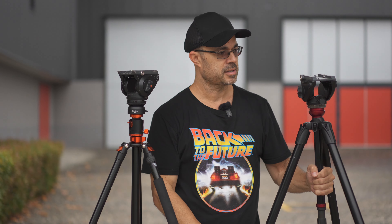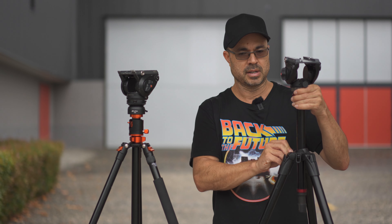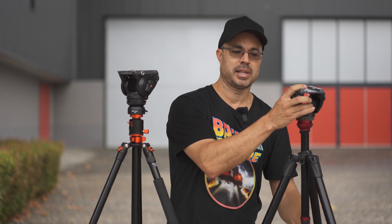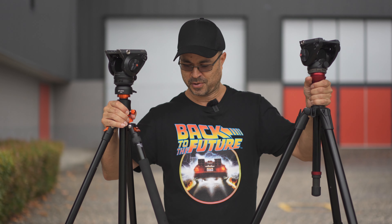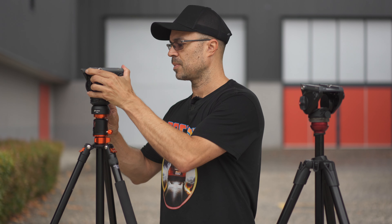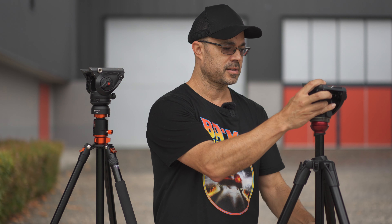I can talk about the Manfrotto quickly. The reason this is good is it's all in one — it's got the center column here. This isn't new by any means; it's just my favorite video system. It's got a built-in leveling base via the twisty screw thing at the base of the center column. Now I have two similar video tripods and I've saved about 400 bucks. The only difference is you adjust the leveling on the LeoPhoto here — it's very smooth and feels fluid — whereas on the Manfrotto, the leveling adjustment is at the base of the center column.